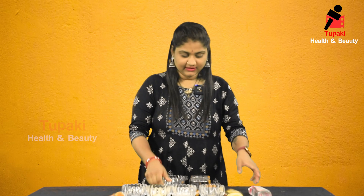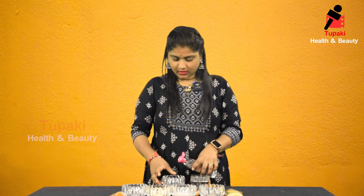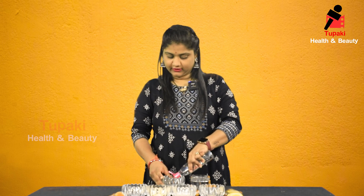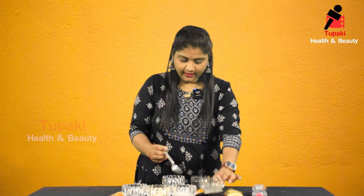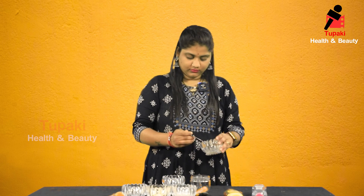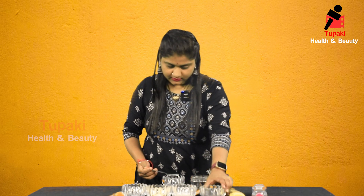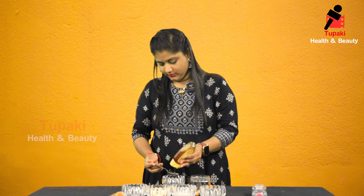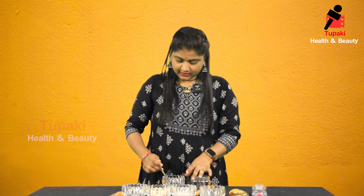Now I will prepare the face mist. First, half cup rose water. And half spoon lemon juice. And half spoon honey. After mixing, it will be perfect and will help with the other ingredients.